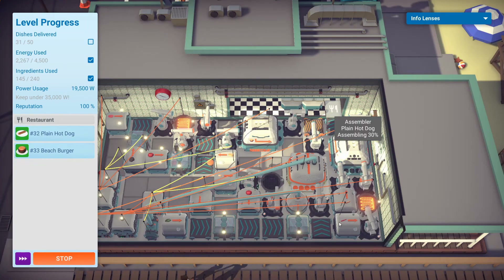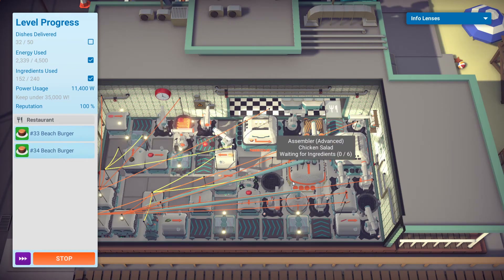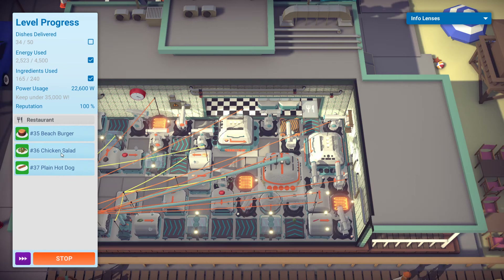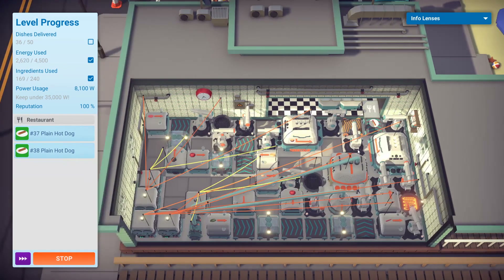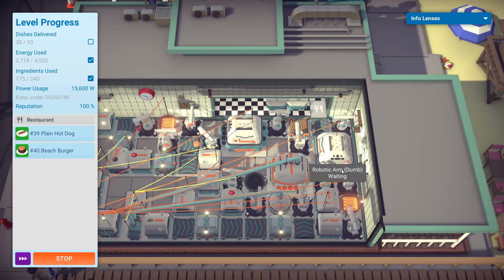The reason why everything is set to slow — power saving — for the chicken salad and hot dog production lines is that there are very few orders relative to the beach burger, and they're not back-to-back. Even if they are, it's still fast enough to meet those orders, so nothing to worry about there. You still save a lot of power without losing out on anything.